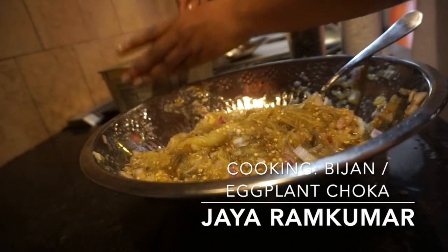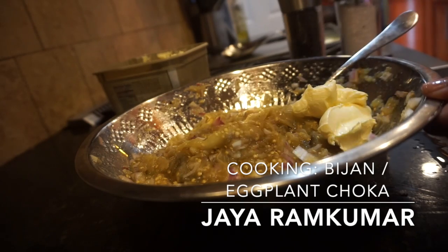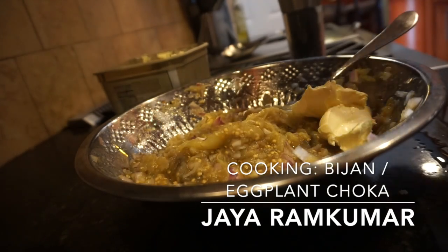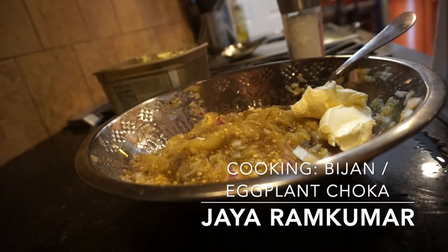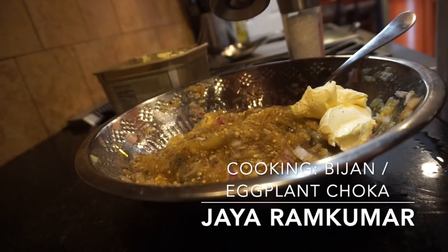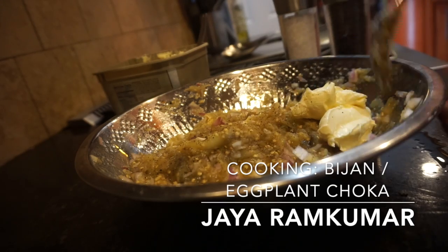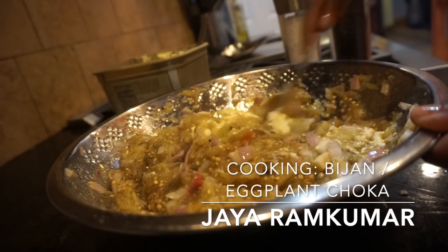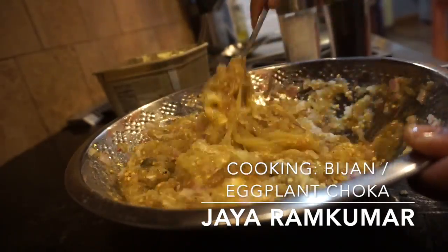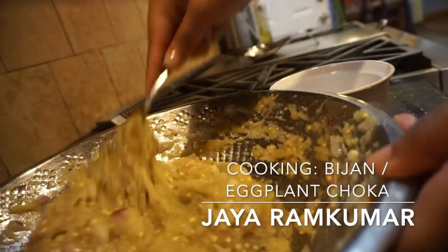Now we're going to put some butter — about one to two tablespoons of butter — some salt to taste, and some black pepper. Then just mix it all up.